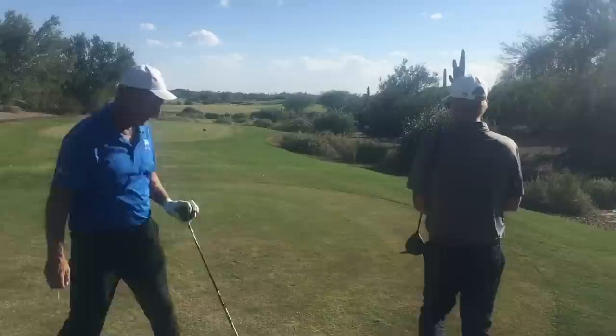Instagram, par 5 with Mike Malaska at BB underscore golf show, at Malaska Golf.